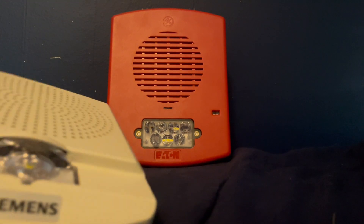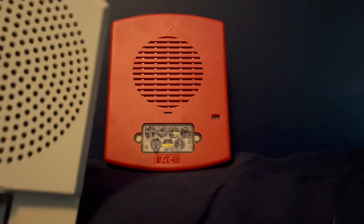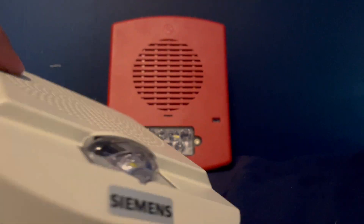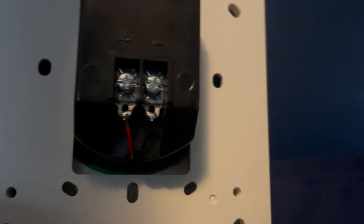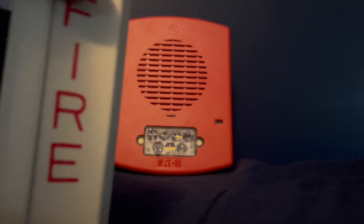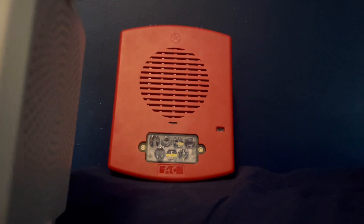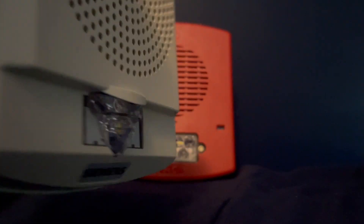Here I have the LED Exceder low frequency sounder strobe, rebranded by Siemens. As you can see, this one does have a mounting plate, but you wire directly to the device. It only has this mounting plate to absorb the vibrations that the 520Hz tone it outputs makes. I think it looks pretty cool, not my favorite sounding low frequency sounder though, but it's pretty nice.